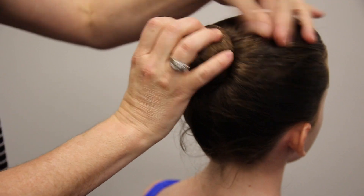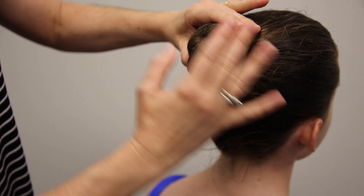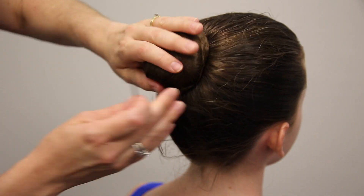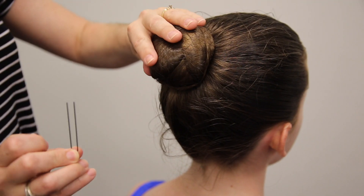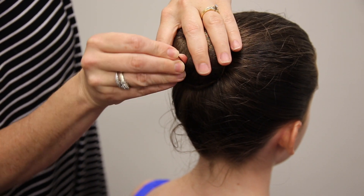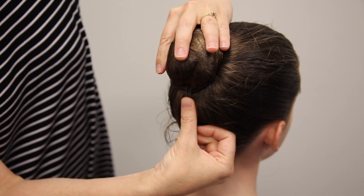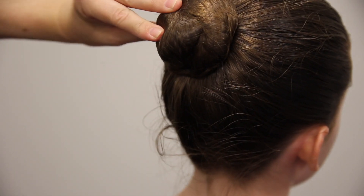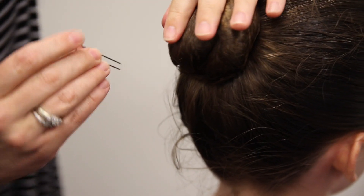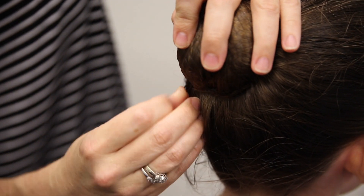This will help cover all those hairs that are sticking out of place. You're going to put the net over the bun and then turn it and twist it. I am using U-pins right now. You're going to take the U-pin and put it in one direction straight down, then pull it back and push it back up into the bun. An easy thing to remember is to put it at each number of the clock as you go around — straight down and then pulling it back and pushing it in.